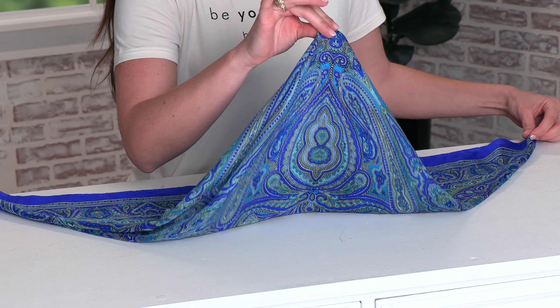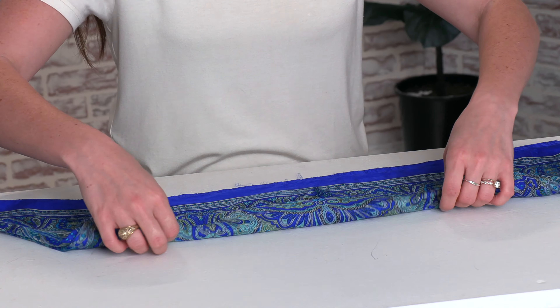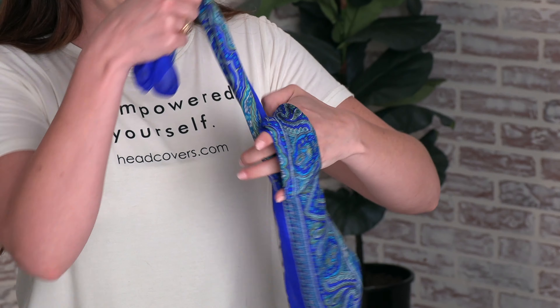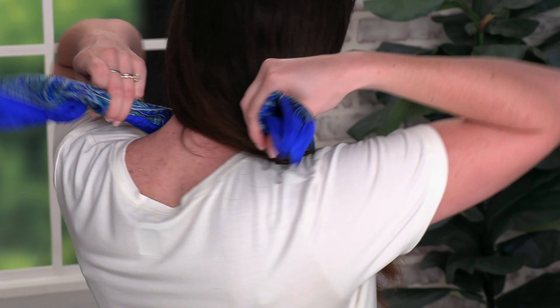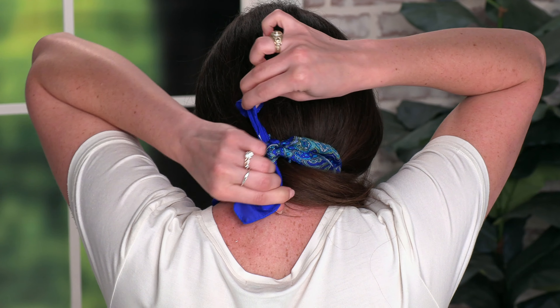Once you have your small triangle, grab the point of it and fold it, then just roll it towards the end. Once you have it rolled, go ahead and make a knot, making sure the knot is in the center. Then tie the scarf around the neck. And this is the first look.